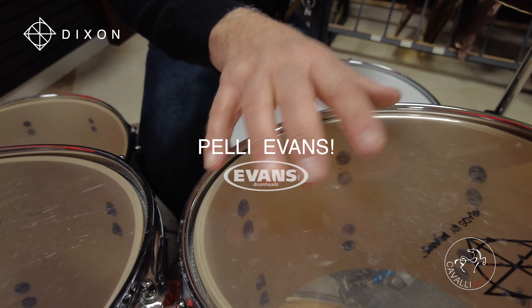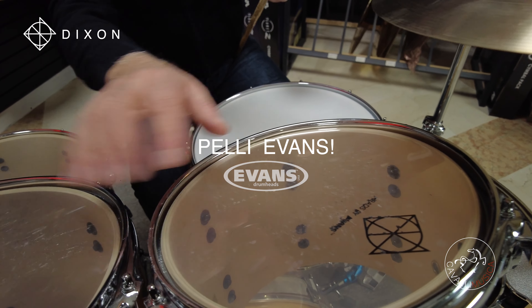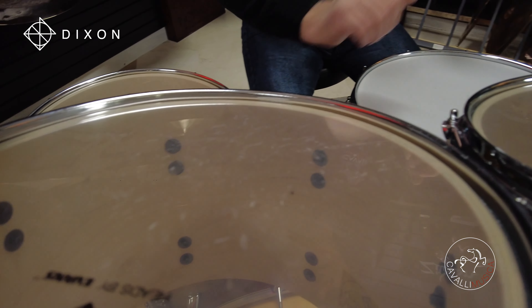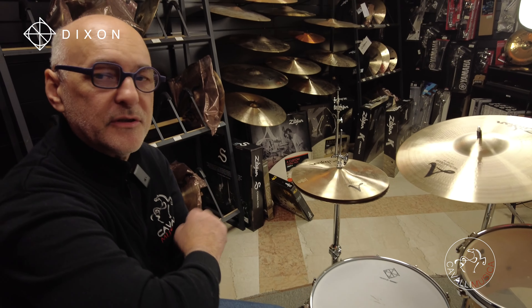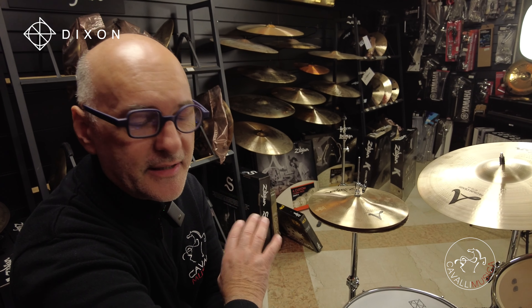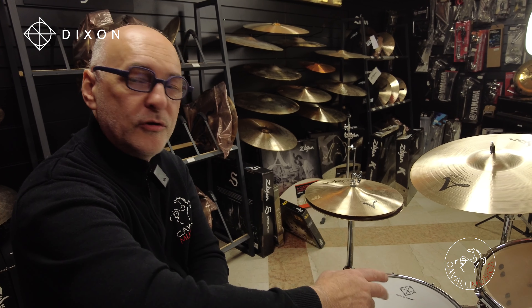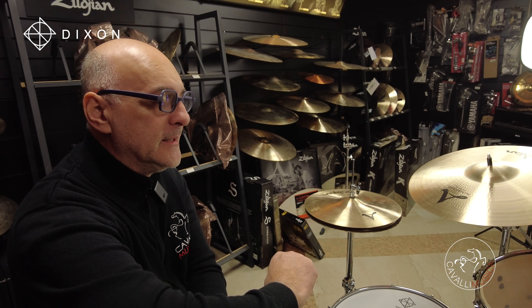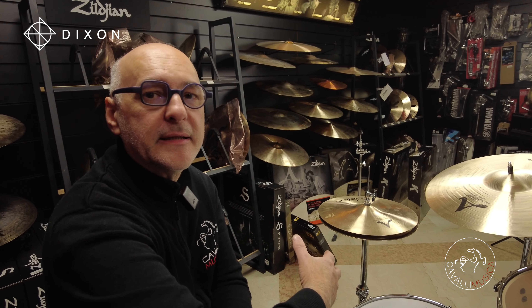Attualmente Dixon ha sposato Evans, quindi sono delle Evans monostrato, quelle che state sentendo adesso, molto libere. Per adesso la storia è decisamente cambiata. Questa è una batteria molto precisa, molto morbida, molto facile da suonare e molto accomodante.